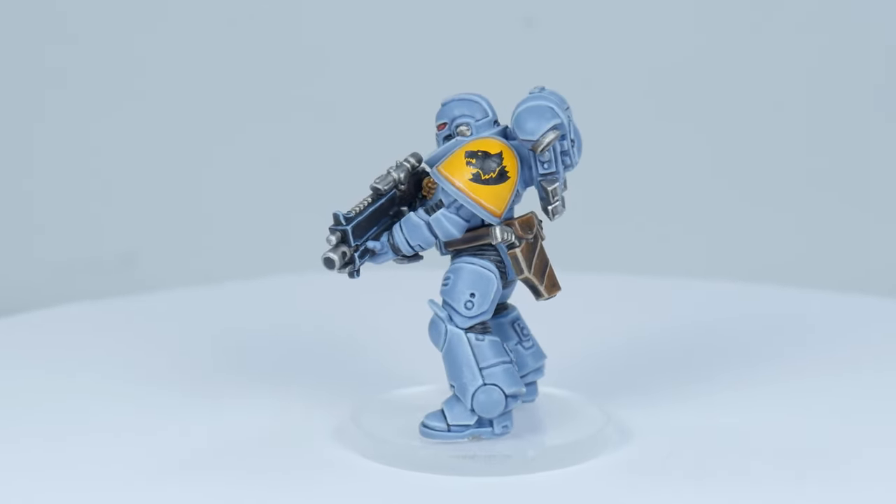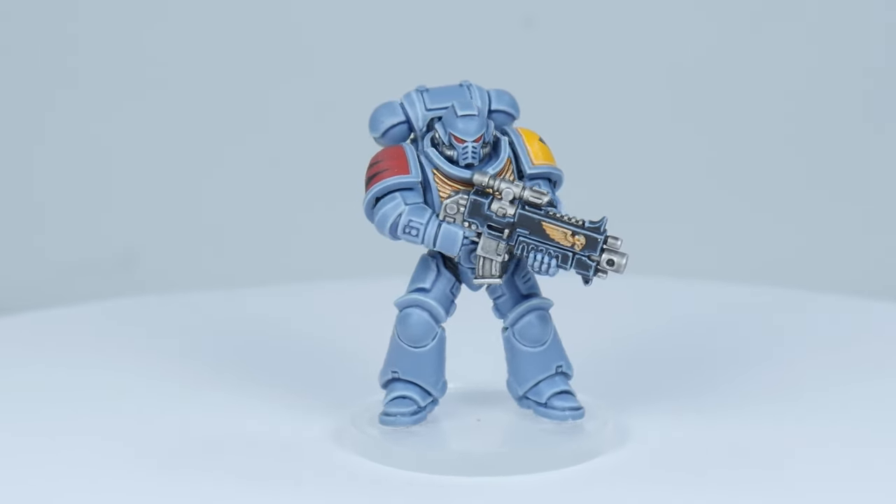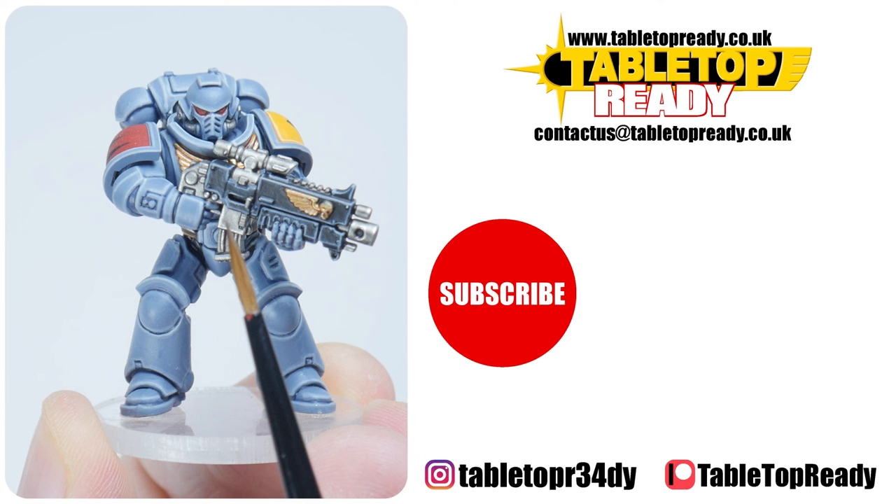I've got plenty of other tutorials on the channel showing you all kinds of different techniques that will help you paint all kinds of miniatures and details. Thank you to my current Patreon and YouTube members who really make a difference to produce the content on this channel. Remember you can become one as well by following the link in the description, which will give you access to my tutorials early and you'll be able to see what I get up to behind the scenes. I really enjoy making these tutorials and I hope you find them useful. You can really help the channel by liking the video and commenting below, and I always make sure to reply to any comments when I can. Also make sure to subscribe if you don't want to miss out on future content, and I'll see you in the next video.